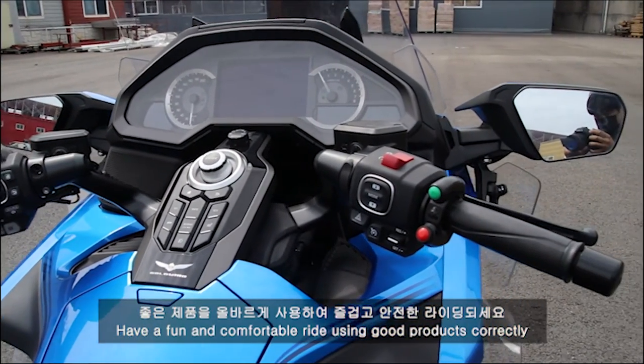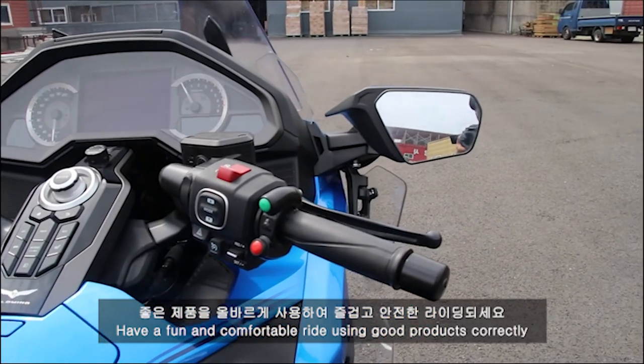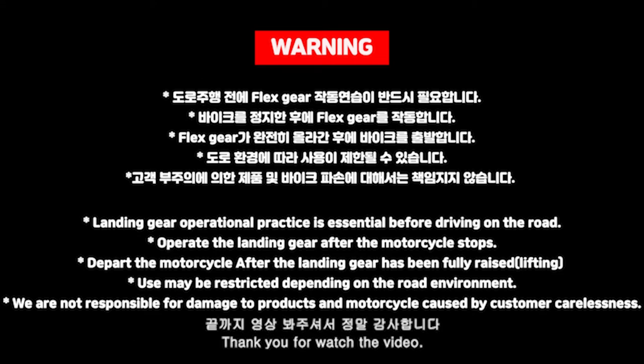We will be able to use all the best products in order to be safe. Thank you so much for watching.